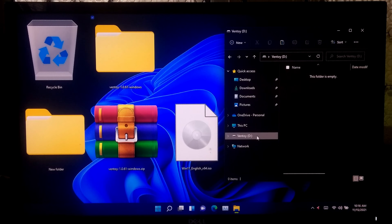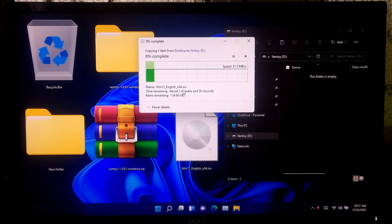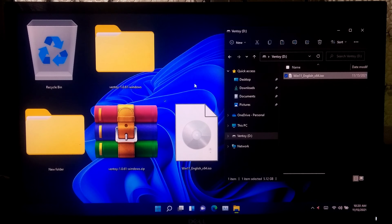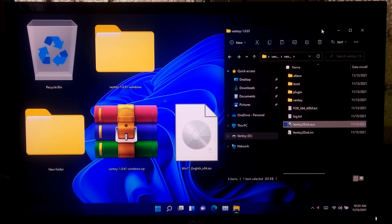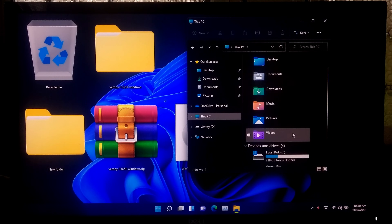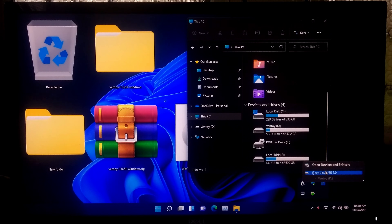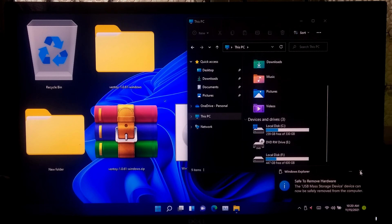Ventoy has been successfully installed on our USB drive. Now simply copy the Windows 11 ISO file to the USB drive. This bootable USB drive is now completely ready. Let's check if it's actually working.